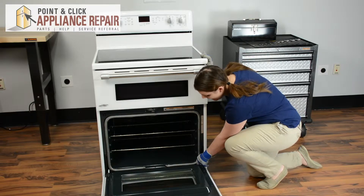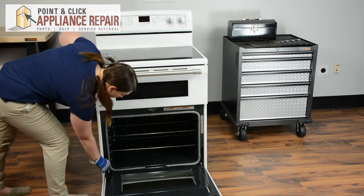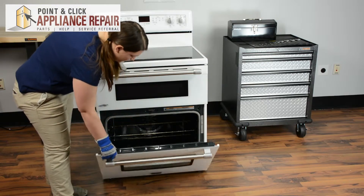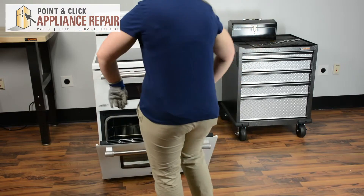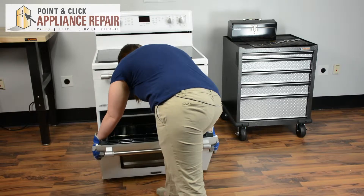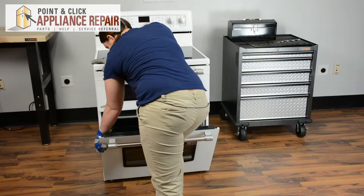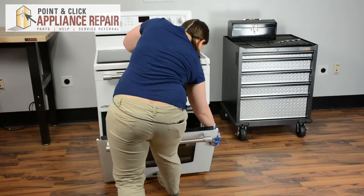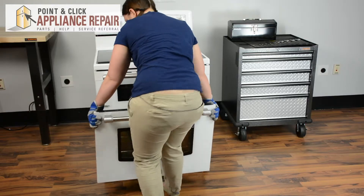We'll need to flip back the two metal tabs on each hinge. Once those are flipped back, we can close the door until we feel the resistance. Then we'll have to take a good grip on the door and pull straight up and out. You may need to get a grip on the oven as well. Once both hinges have released, you can pull it out and set it to the side.